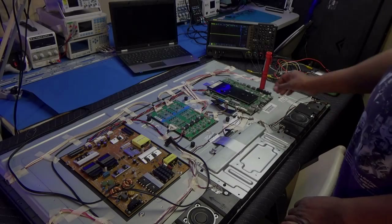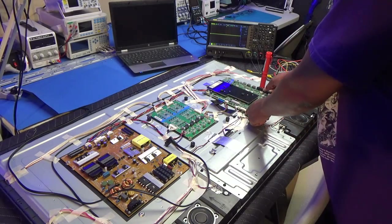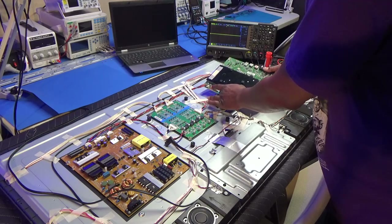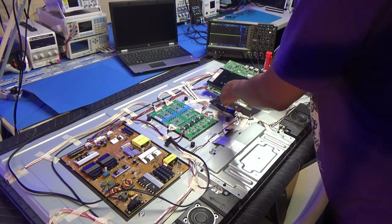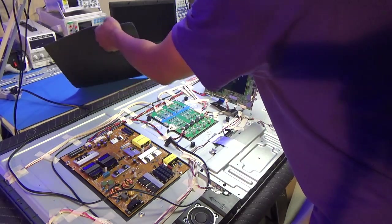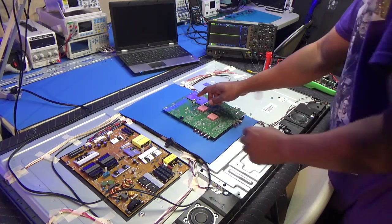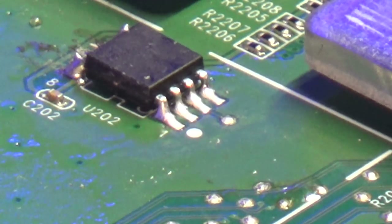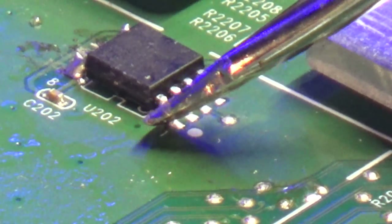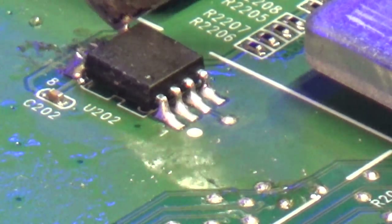On this particular TV, the EEPROM is not up under the T-Con — it's located on the bottom. So I just took all the screws out and unplugged what I didn't need. I'm going to flip it over and put something on here to protect it — you don't want metal touching metal. And there's our EEPROM right there. The dot is pin 1, so we've got pin 1 through pin 4, and then pin 5 starts on the other side at the bottom, all the way up to pin 8.